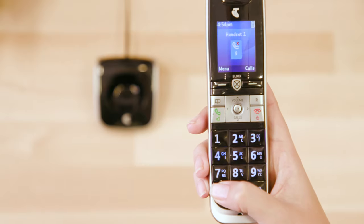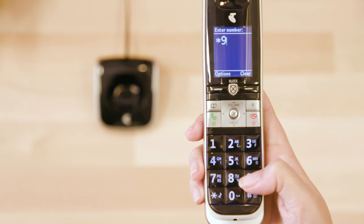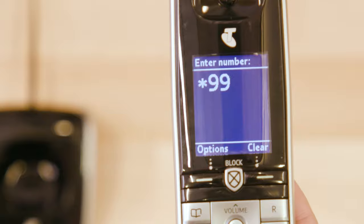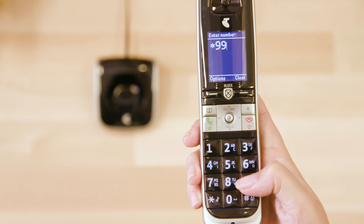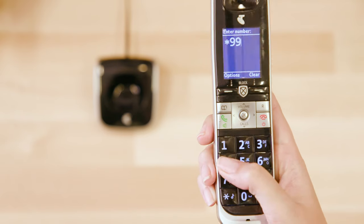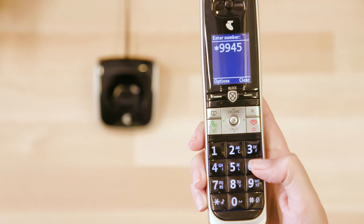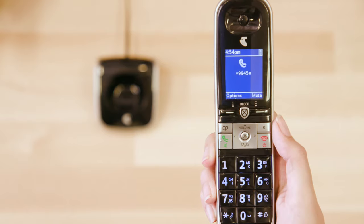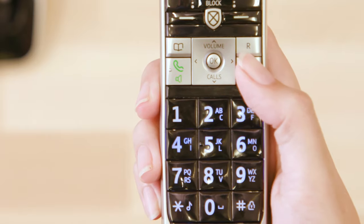On your home phone, dial asterisk 9 9, then enter the number of seconds you'd like your phone to ring for before either going to a message bank or call forwarding — 5 seconds, 10 seconds, all the way up to 60 seconds. Press hash, then press call, then hang up.